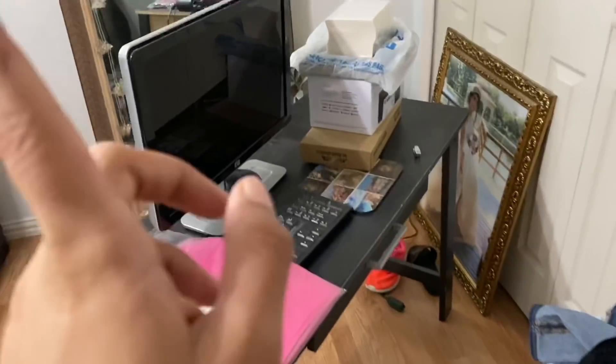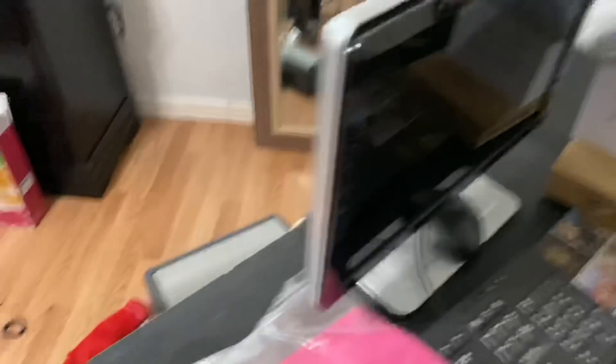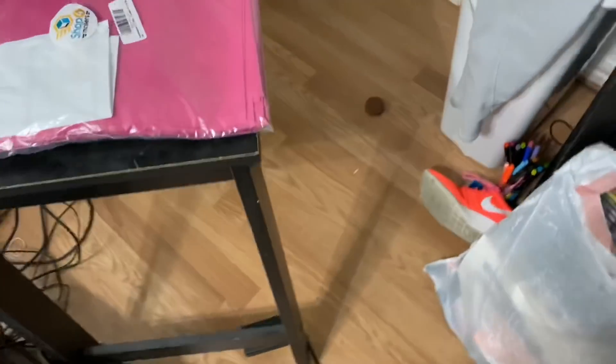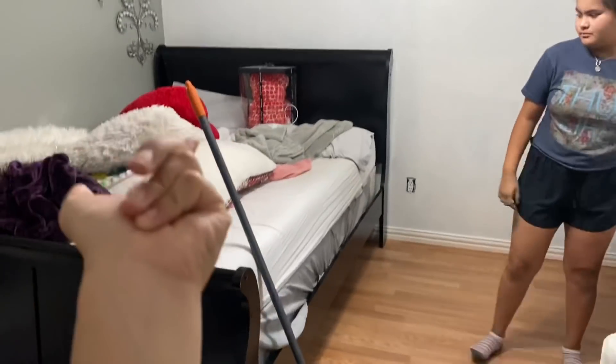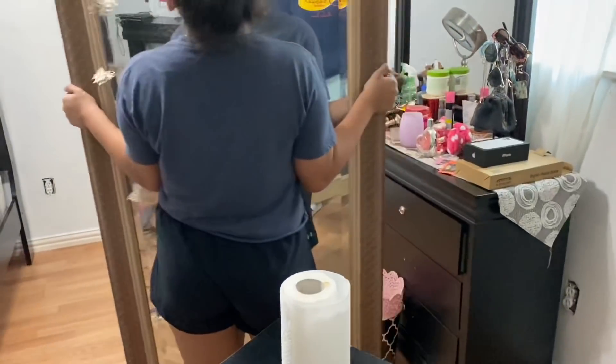I'm going to take this computer - it's very old and it doesn't work anymore - to the garage. Also this printer, it doesn't work anymore either. So now I already put the bed right there and now Kenya is going to move this mirror over there, and then we're going to put the desk right there with the fan.